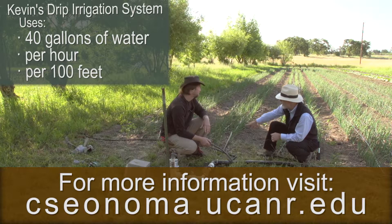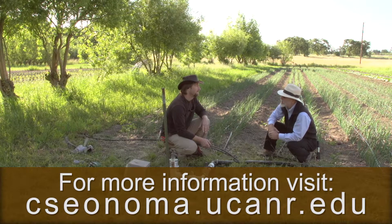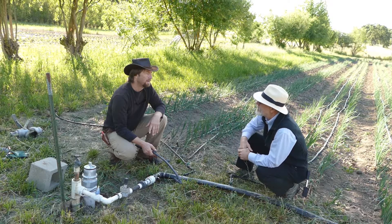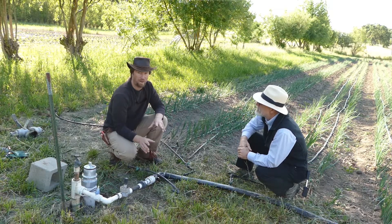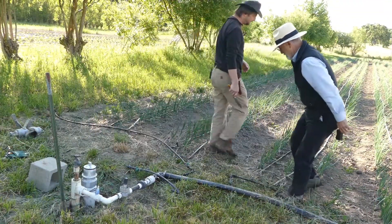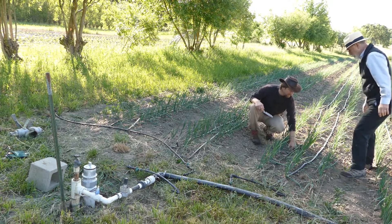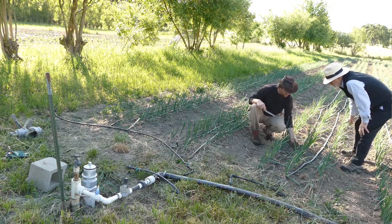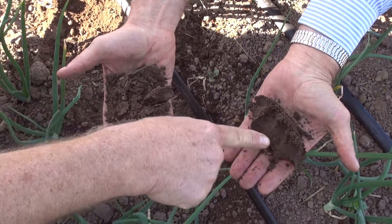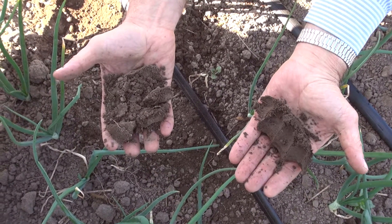How do you time your irrigation so you're not wasting water or pushing it down too deep? We're really trying to water just the right amount. You need some tools — the best and cheapest is the shovel and your hand, looking and monitoring carefully to see how much water is where the roots are. You can see how he squeezed it and it just falls apart — this one holds together, you can see the marks from his fingers. That's a sign there's plenty of moisture in there and the plants can get it out.